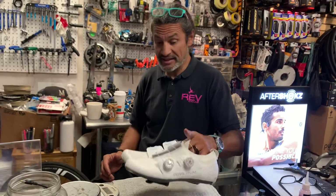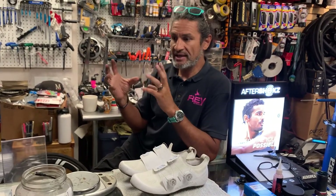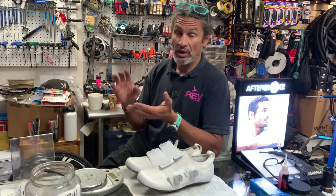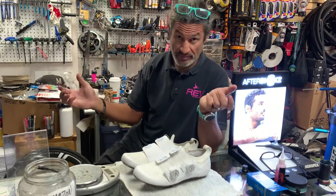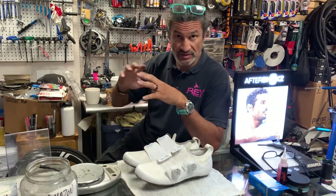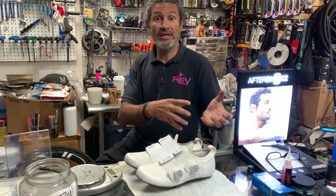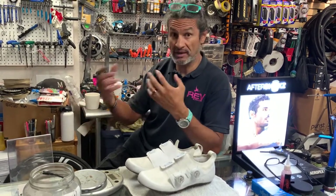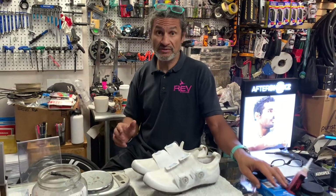Honestly, this is a shoe I probably would have never considered. I run a shop that is an Italian-themed store, so I sell a lot of Italian brands for shoes, helmets, even my power meter pedals are an Italian brand. I want to differentiate myself from other shops in the area that carry more of the mainstream brands — I want to carry something more unique and exclusive. For a lot of the brands I carry, I am the exclusive shop for that brand.